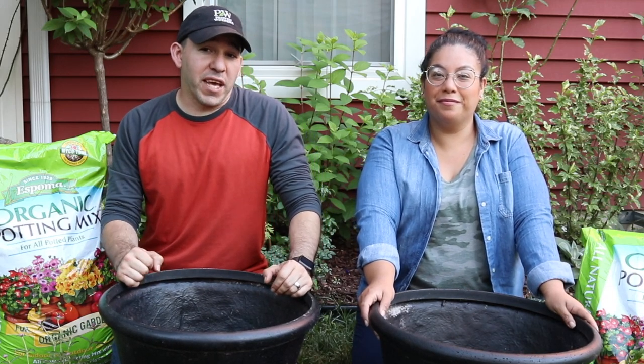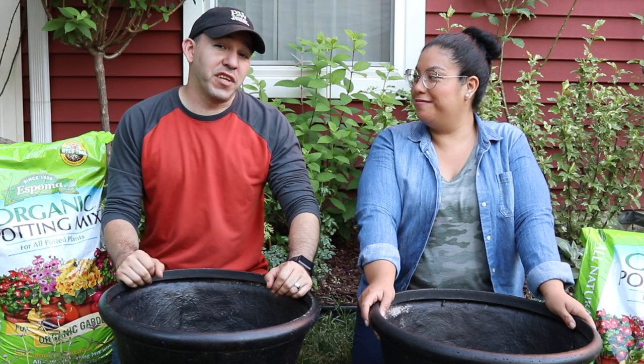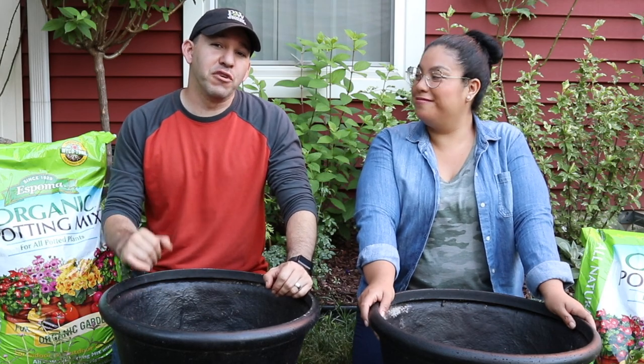Hello everyone, Angie Nabros here, and today we're going to plant our front step containers. I'm going to show you how to do that with only three plants to have some beautiful containers.